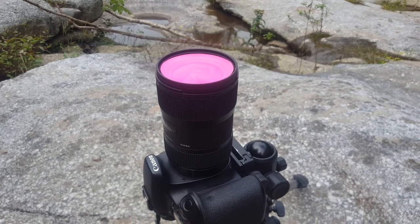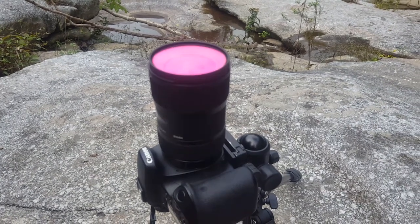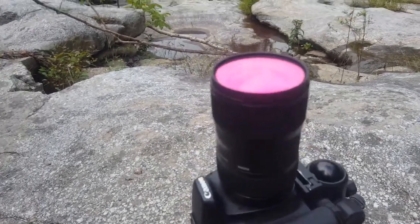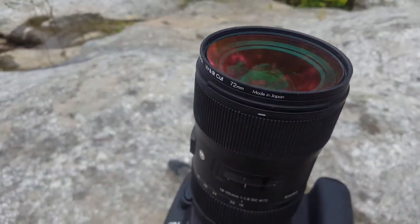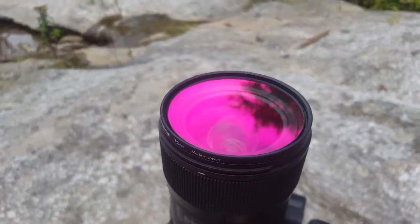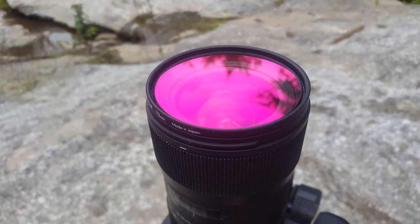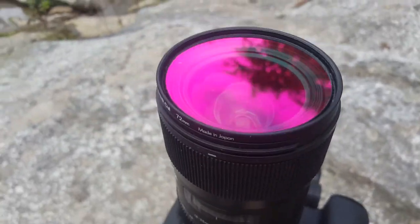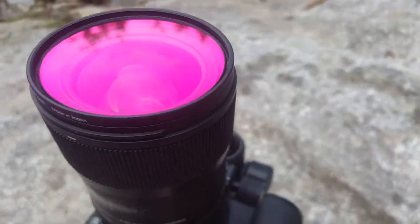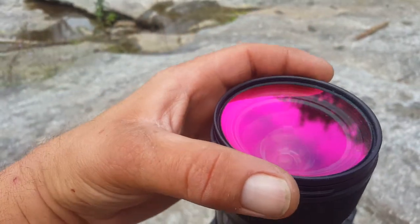I still use this camera on occasion for normal photography. As you can see on the front of this lens, this filter is a reddish color — this is an infrared UV cut filter. What it does is essentially replace the UV IR cut filter that was pulled off the sensor.